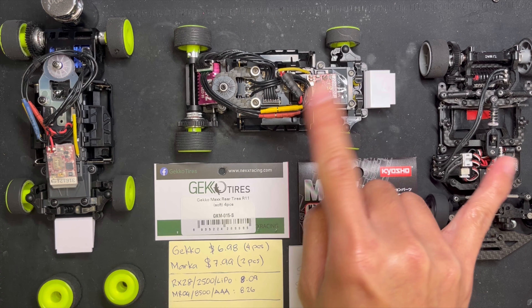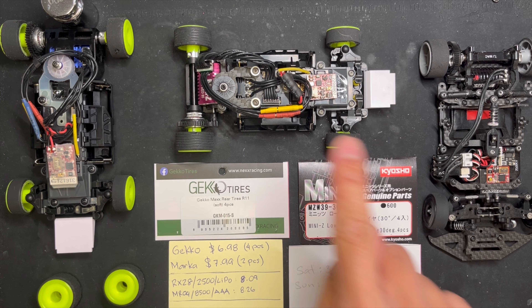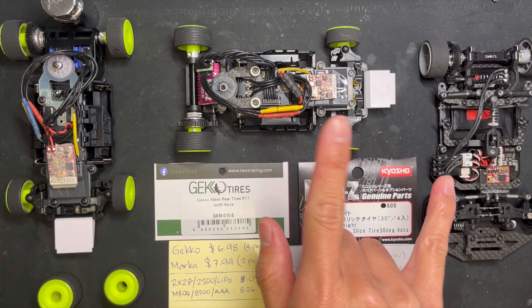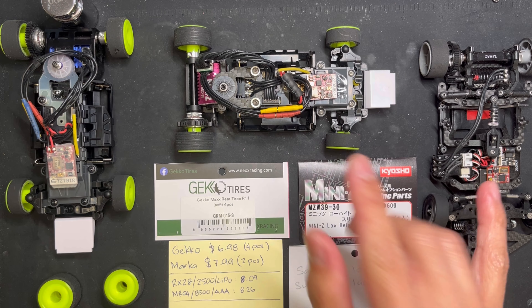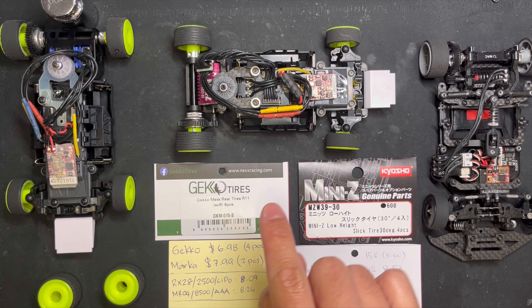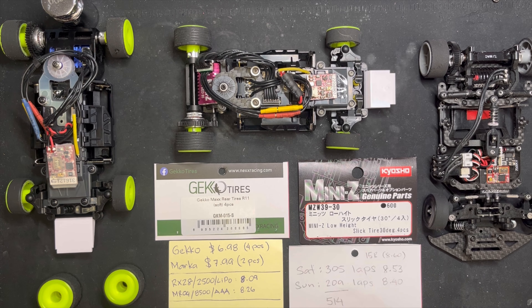In case you're wondering about speed: this car is doing an 8.09 fast lap and the other car is doing an 8.26 fast lap. So they're about two tenths off — speed-wise, yeah, I can run the Gecko in this car no problem.